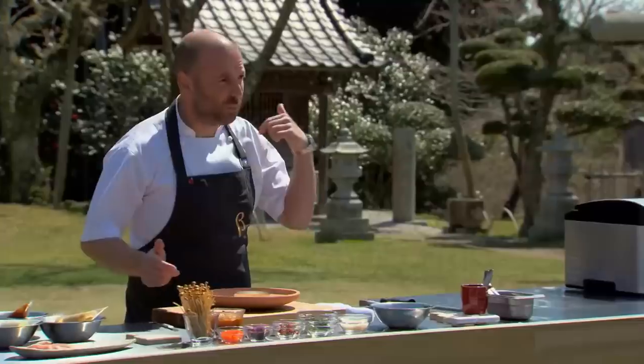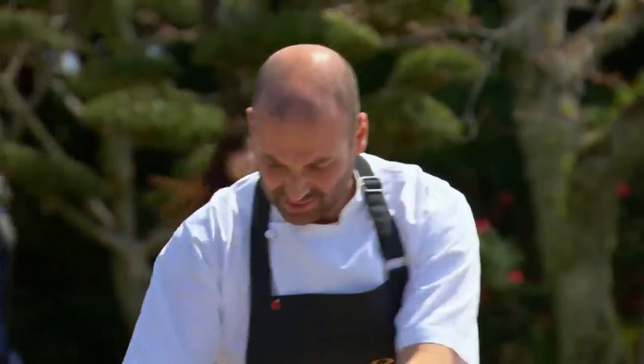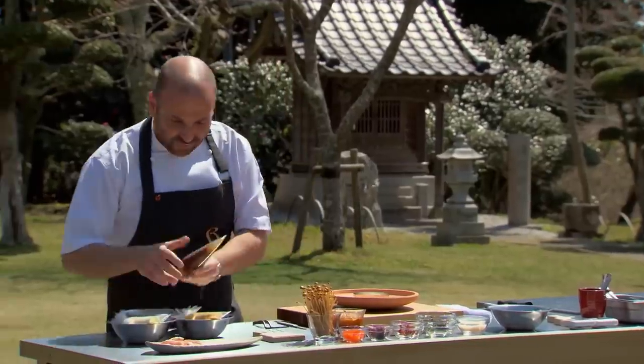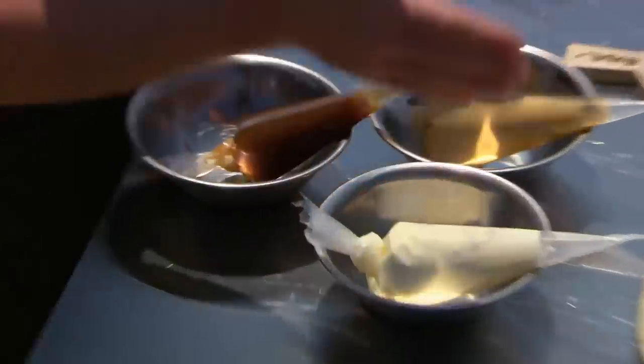We've made our rice cream and our uni parfait - set aside in piping bags. That looks absolutely fantastic. I've also made a mushroom ketchup, which is going to add some real oomph, some real flavour and guts. So we've got three different purees - same texture but different flavours.